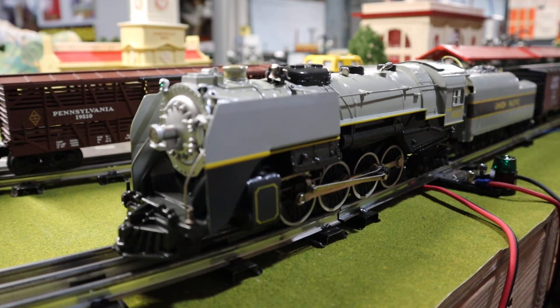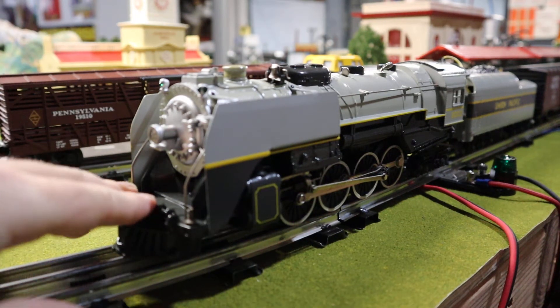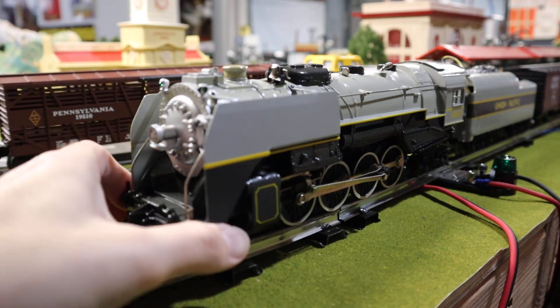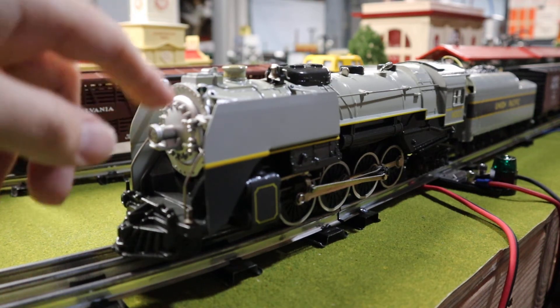We're gonna do the famous American Railroad set number two, the Union Pacific. If you watched my video on the MPC steamers on parade, I went over this a little bit. This came out in 1980 and was the first use of the Berkshire casting since the post-war period.